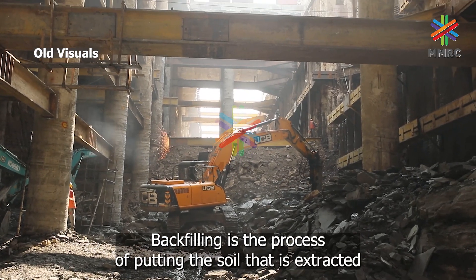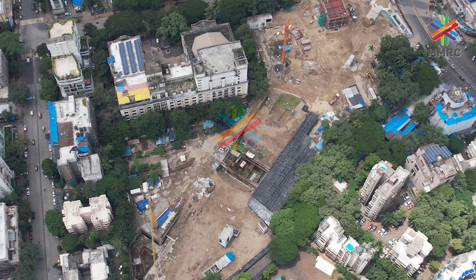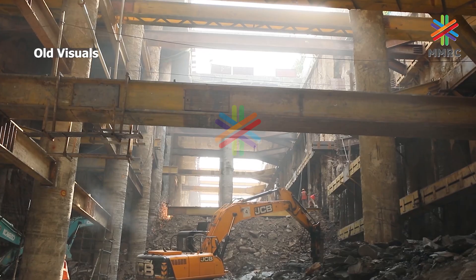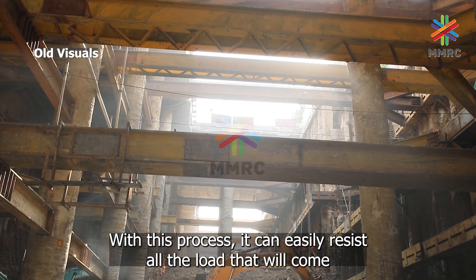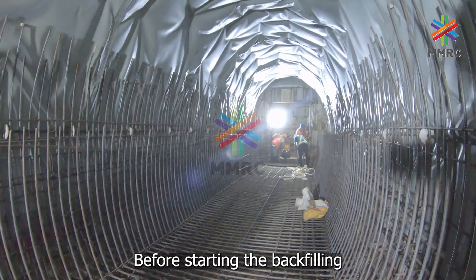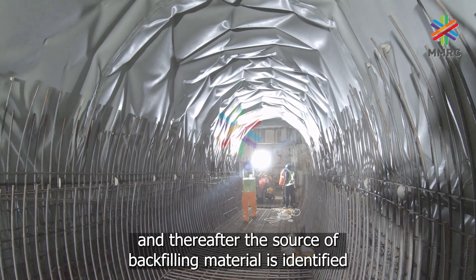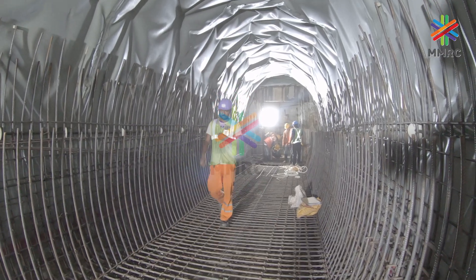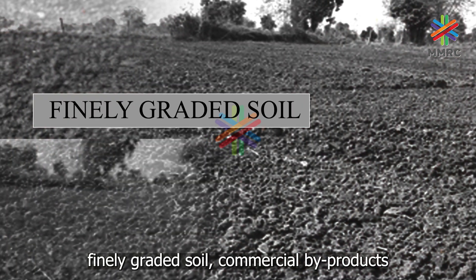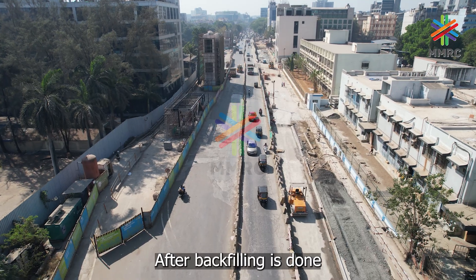Backfilling is the process of putting the soil that is extracted during excavation back into the trench or foundation. It can conveniently provide enhancement over the strength of the foundation, allowing it to easily resist all the load that will come from the structure above. Before starting the backfilling, proper waterproofing of walls and slabs is carried out, and thereafter the source of backfilling material is identified. The backfilling material includes coarse-grained soil, finely grated soil, commercial by-products, and controlled low-strength materials.